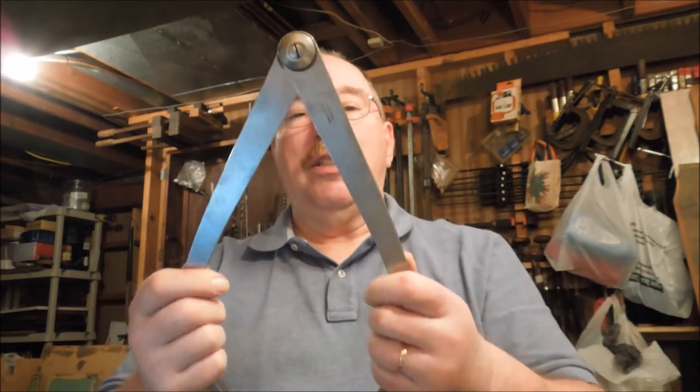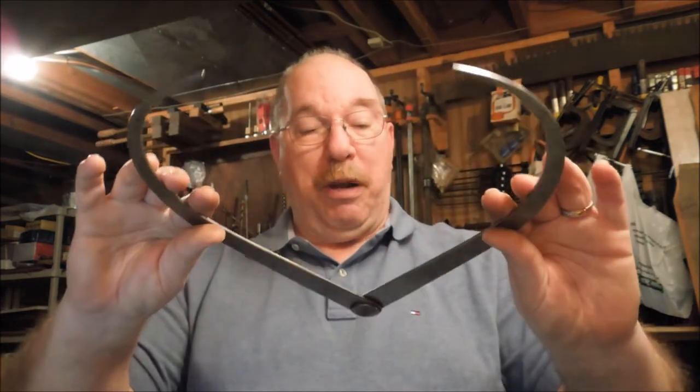A few years ago I ran across something in an antique shop that I thought would be kind of interesting to have, and I actually use this kind of tool, but they wanted $50 for it, and that's a bit outside the range of the Old Sneelock pocket. So I let it slide. The other day I was down at Burgess, one of my favorite antique shops, and there on the wall was what I was looking for.